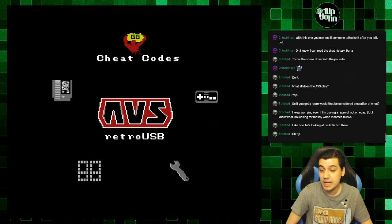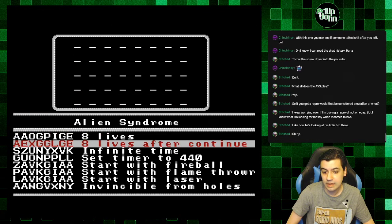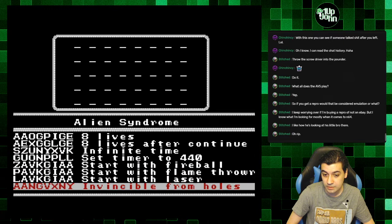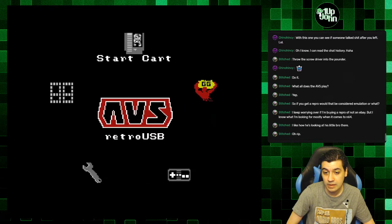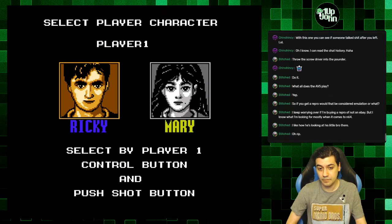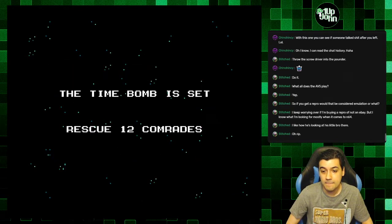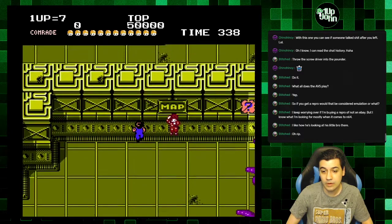There are built-in Game Genie codes, which is awesome. So for this game I could do eight lives, infinite time, start with fireball. I might do eight lives — that sounds helpful. Yeah, that's helpful having eight lives.